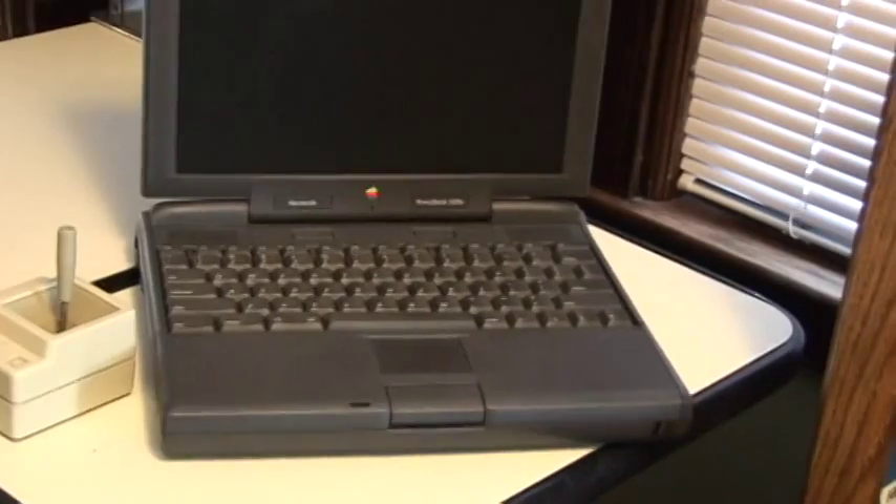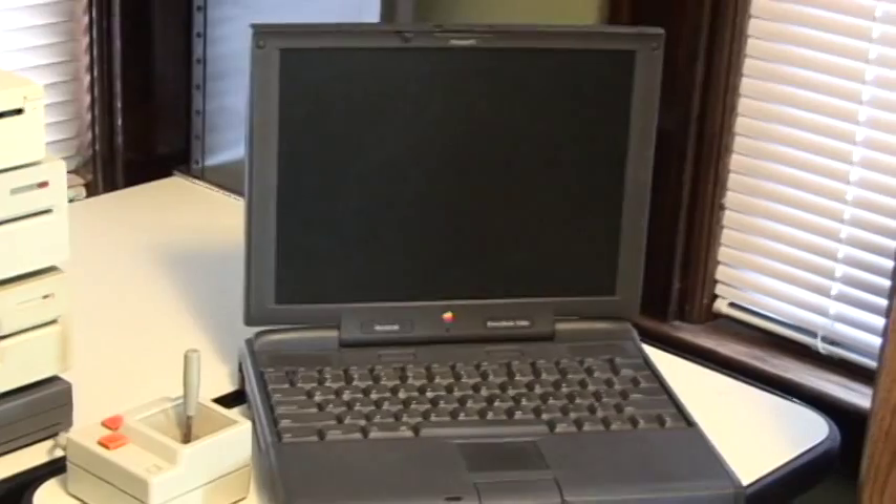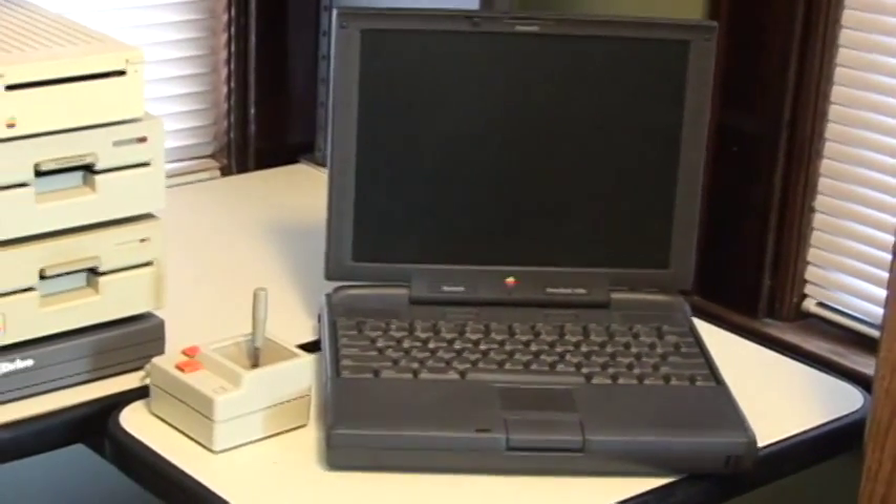Here we have a Macintosh PowerBook 3400c, mainly only used in this application for transferring disk images to and from the Apple 2s.